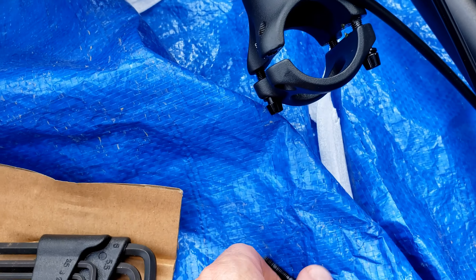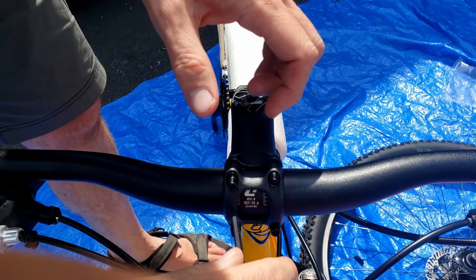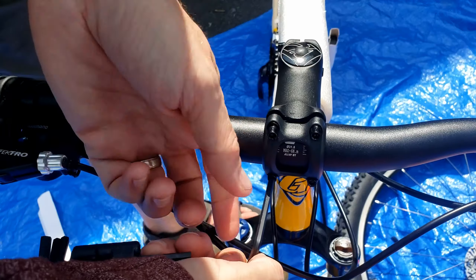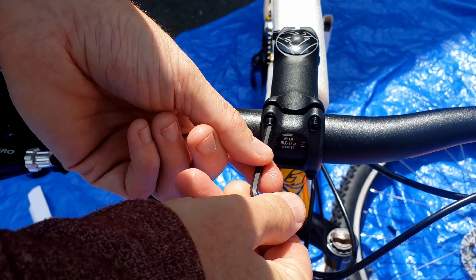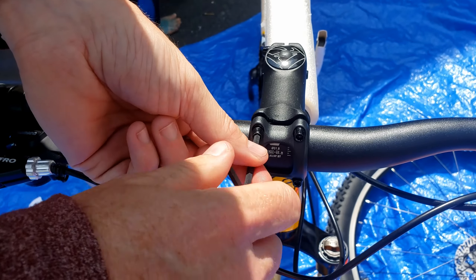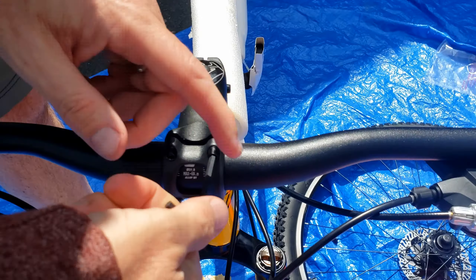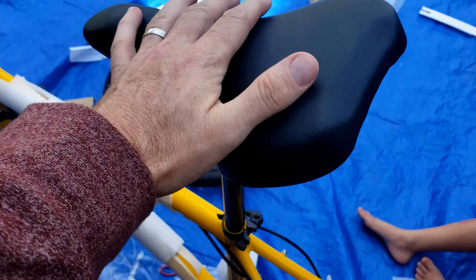I'll take these four bolts off. You want to make sure that you tighten these evenly on the top and bottom — not too much pressure on one side versus the other. Just make sure it's evenly snug on all four bolts.